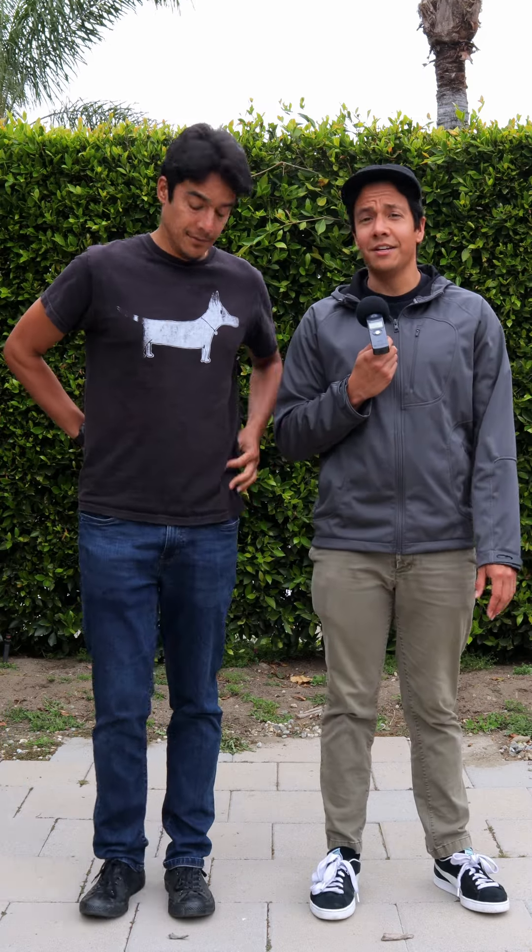Hi everyone, DB Chillin Productions here, home of Bachata Nights and Bachata Nights Romanticas. You guys are always asking us, how do you get those pretty pictures that you have with the lens that you use? Well, we're going to tell you.